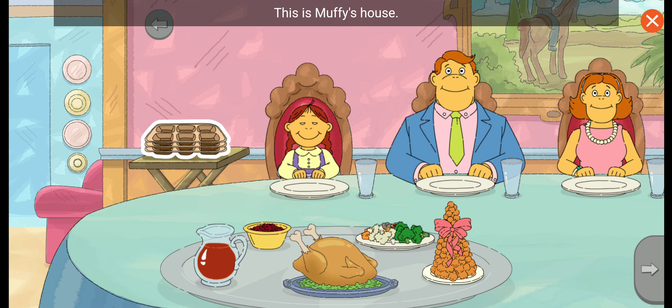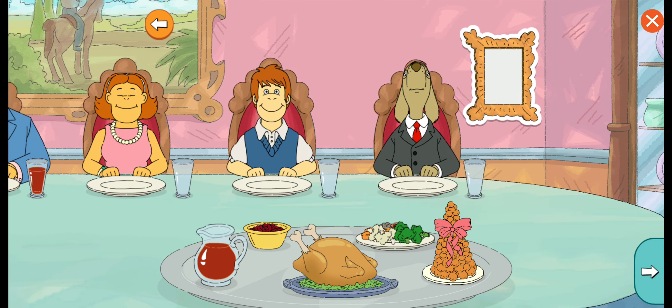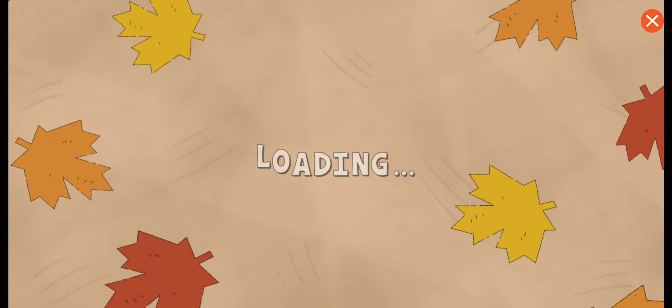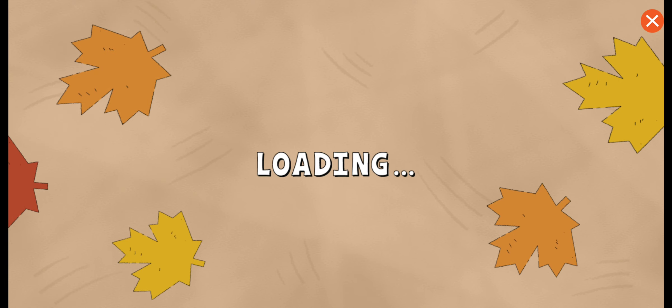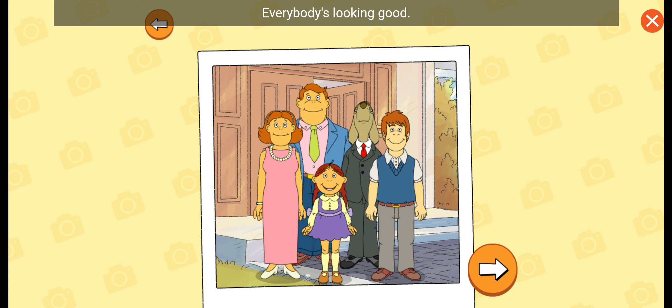This is Muffy's house. Her brother Chip is home from college. It's great when everyone can get together for Thanksgiving. Let's help Muffy take a family photo. It's family photo time. Everybody's looking good.